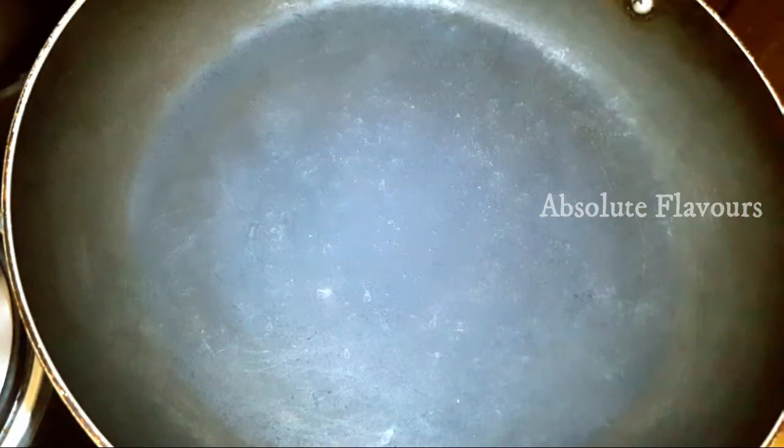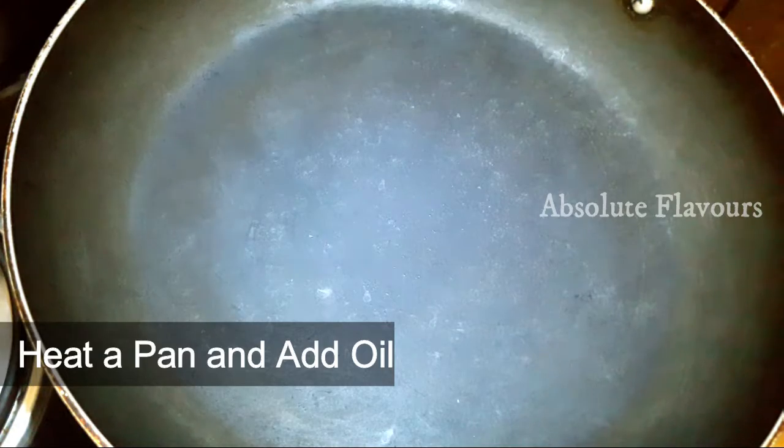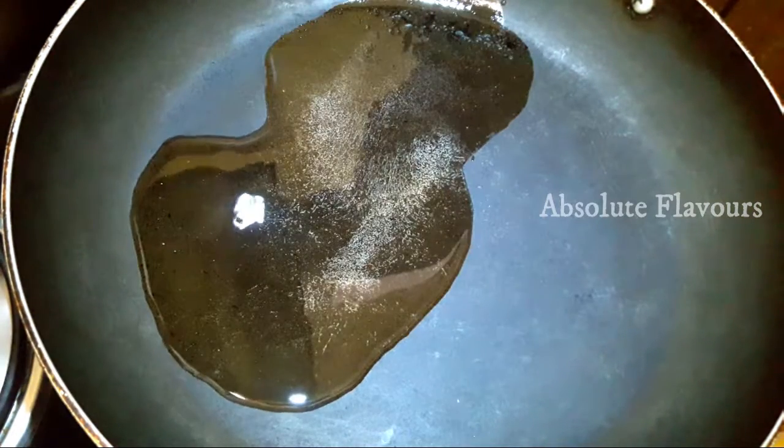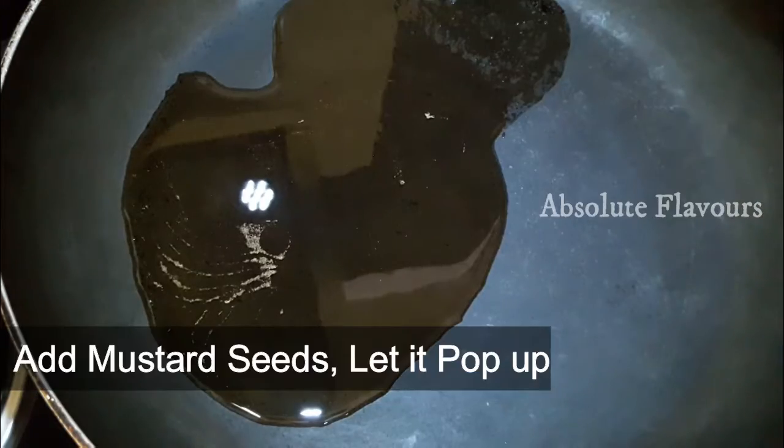For preparing potato carrot stir fry, let's switch on the stove and place a pan over it. Now into this let's add oil and wait till it's heated. Now our oil is heated.